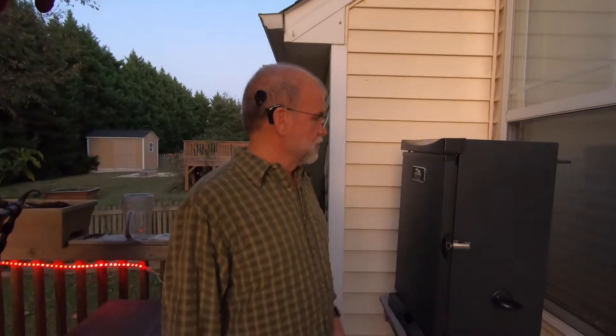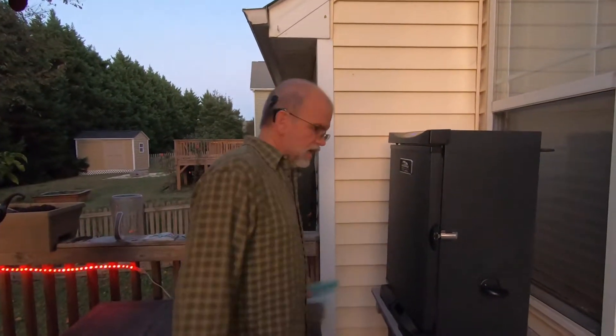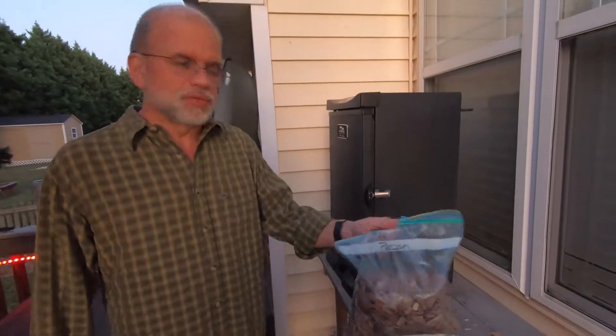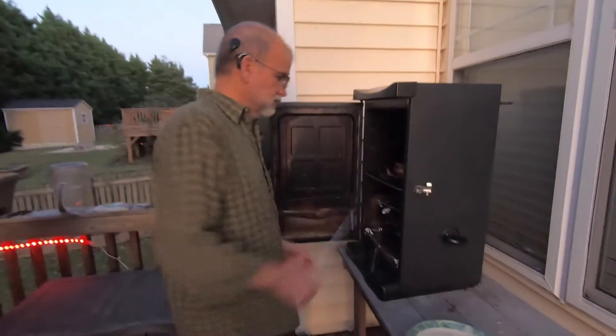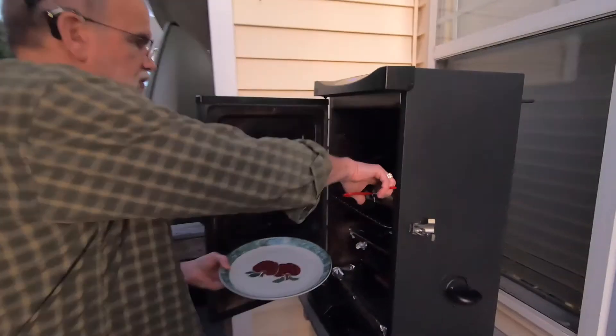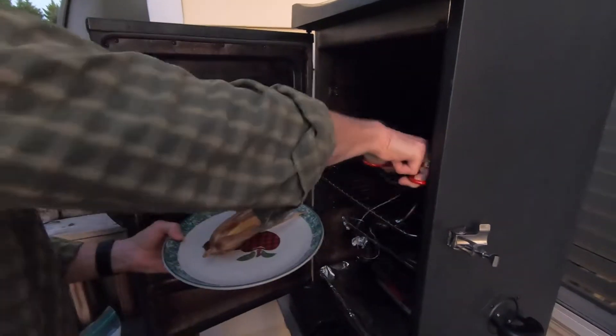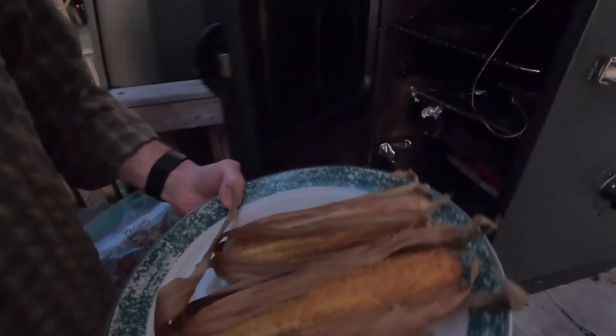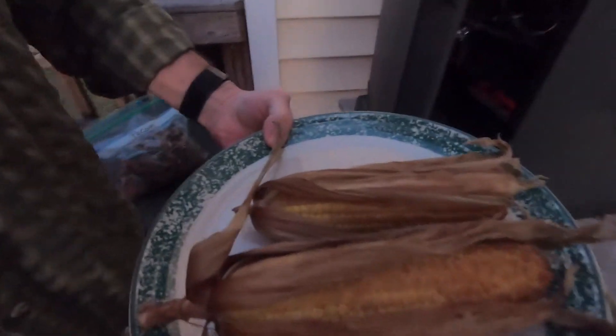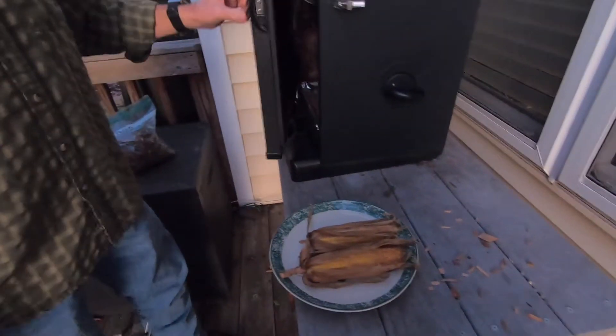Corn's been in the smoker for one hour at 275 degrees. Tonight we used pecan wood chips. We're going to take it out right now. And you can see the golden brown on that — it's going to be good.